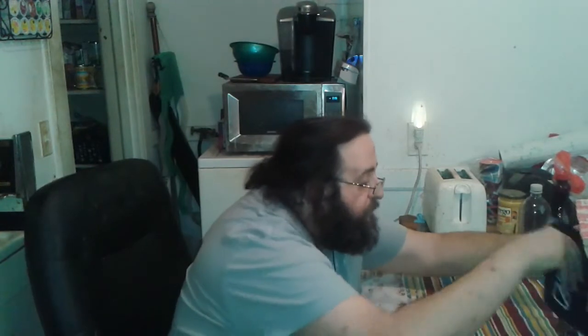But for now, that's Monday Mail Call from Great American Survival. Peace. Out.